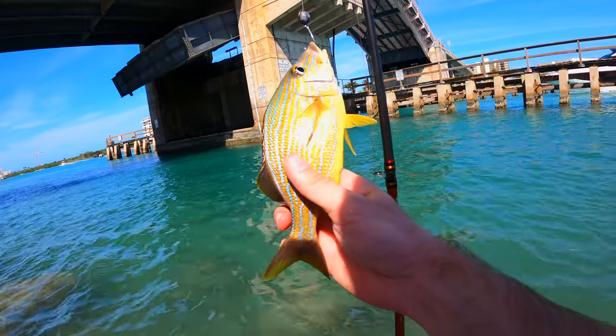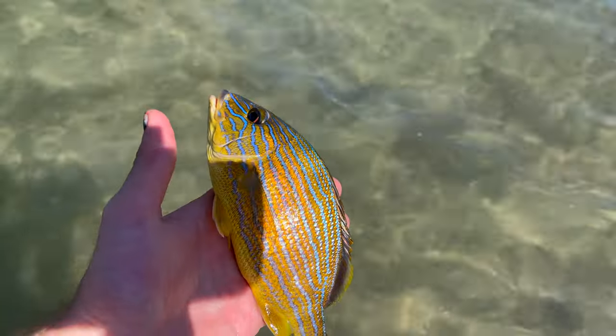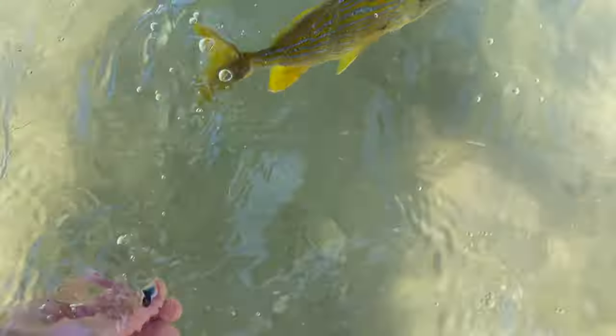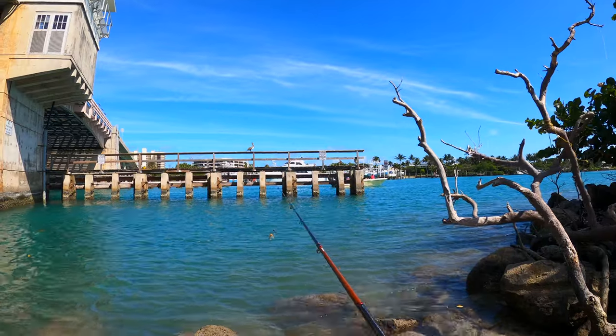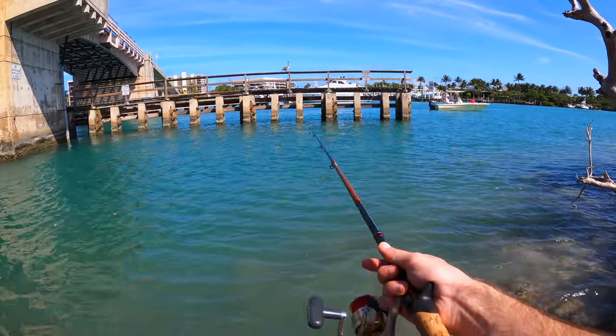Look at that — cool colors. Alright, let's get the release on him. See you, man. Oh, look at that pelican, he's looking for fish too. Let's try to catch something a little bigger, or maybe a snook.